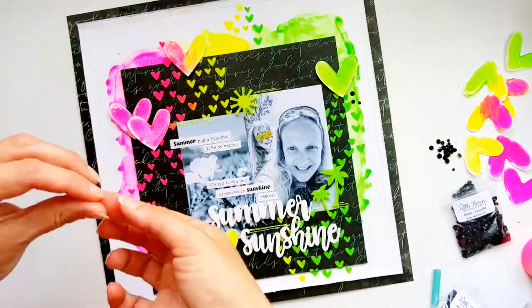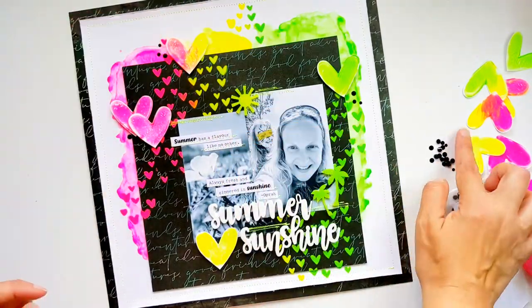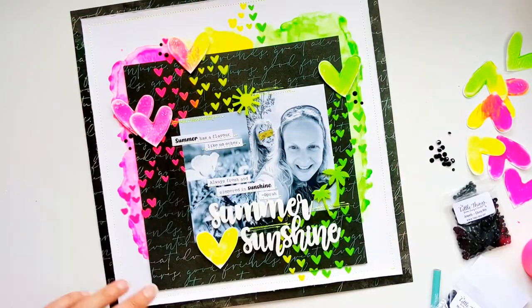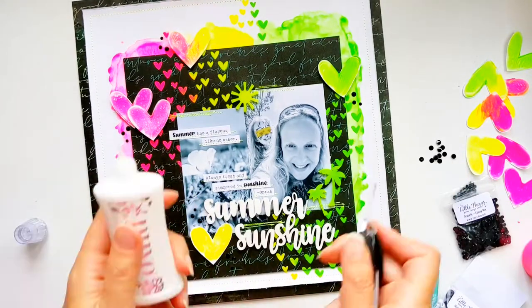Now I've got these lovely little black gems which I'm just dotting about each of those little hearts. I've added three little black gems around each of the hearts and I feel like it just finishes it off nicely.